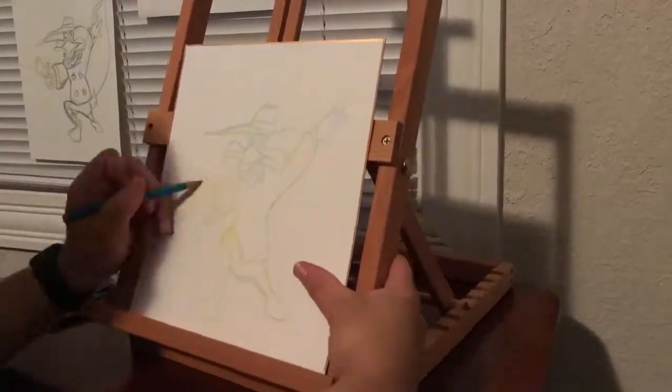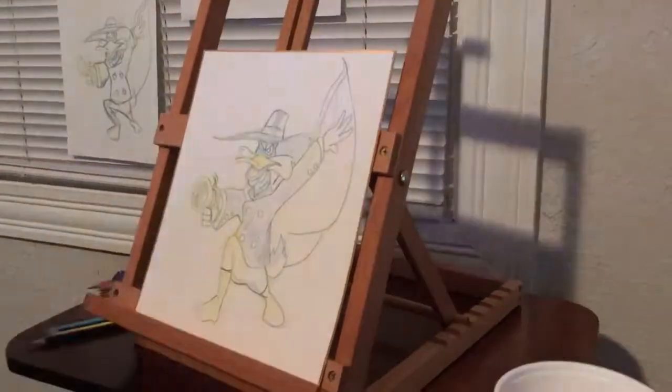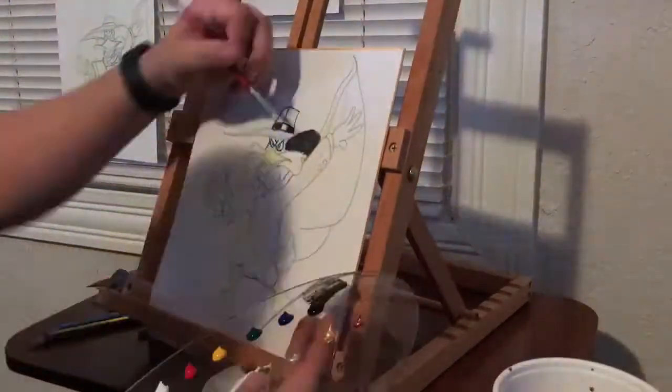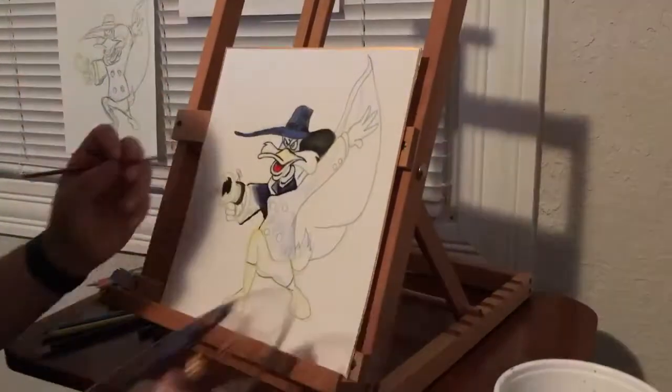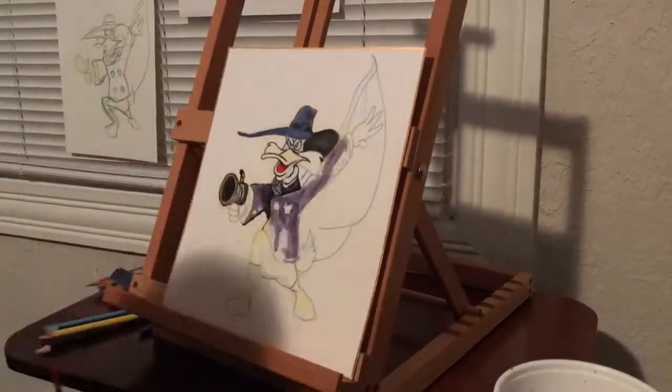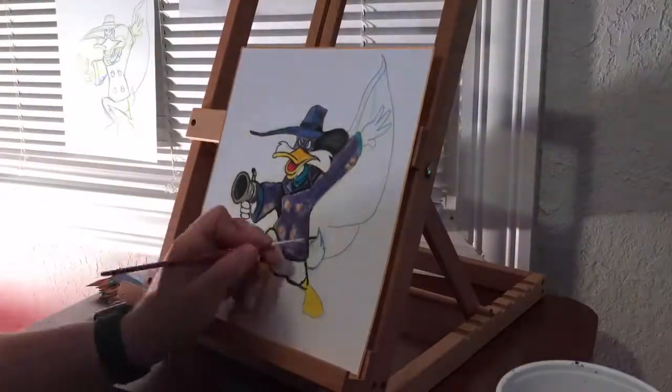I do the same method — I take the pencil colors and then go straight to paint. So this time I only used pencil colors and paint to do Darkwing Duck. I really liked how this came out. It was really fun to draw. A lot of different colors — I used some metallic colors as well in this drawing.